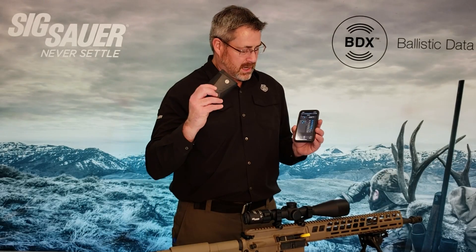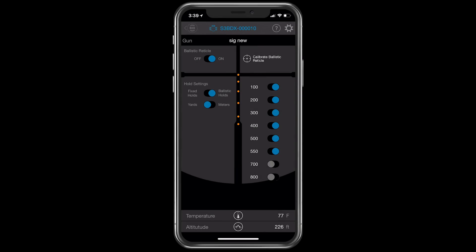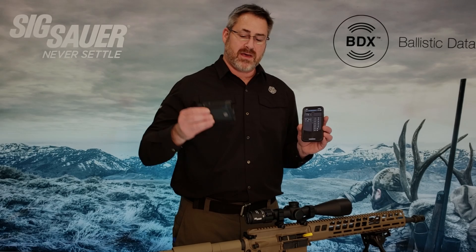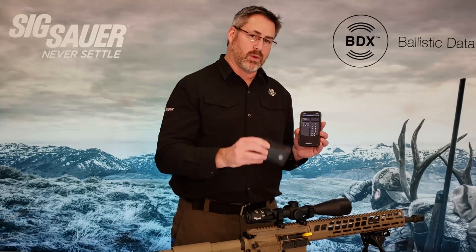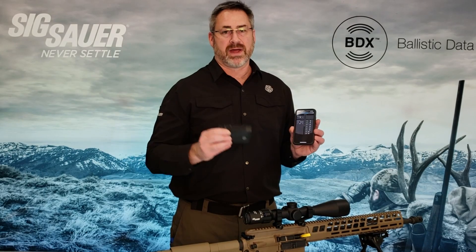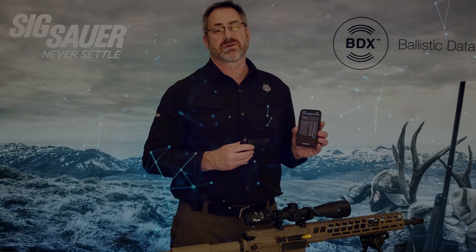If you want to go back and use it with a Kilo BDX rangefinder, you shut that reticle off, and now the ballistic reticle is off. Now we're in direct communication again with the rangefinder, and the reticle will only illuminate the appropriate hold for the target that you ranged at distance. And that's a quick tutorial on the ballistic reticle function of the Sierra 3 rifle scope.